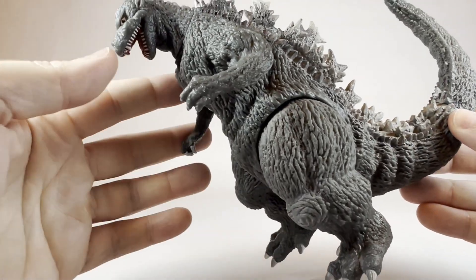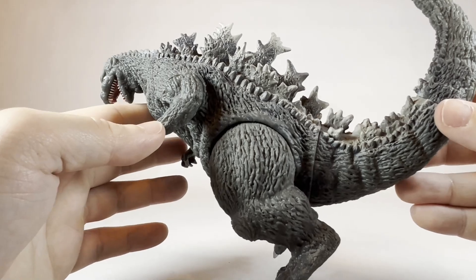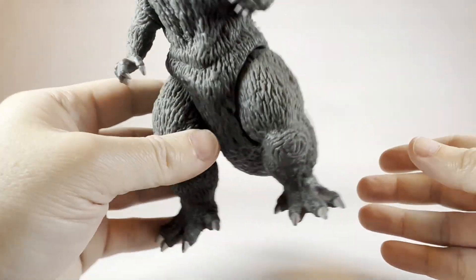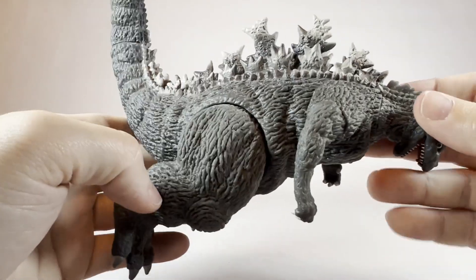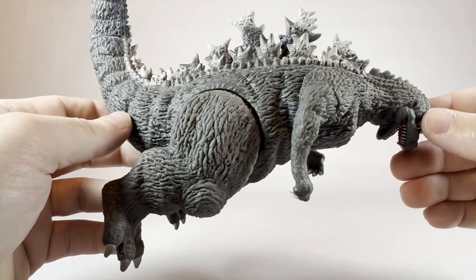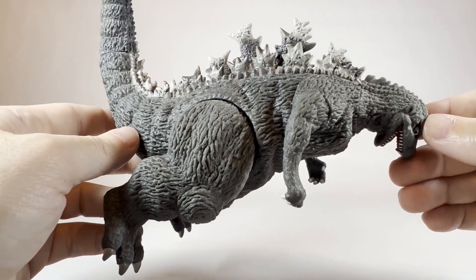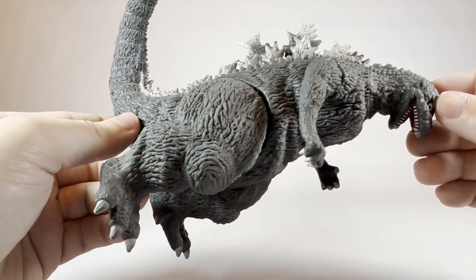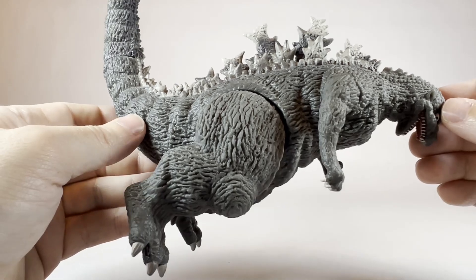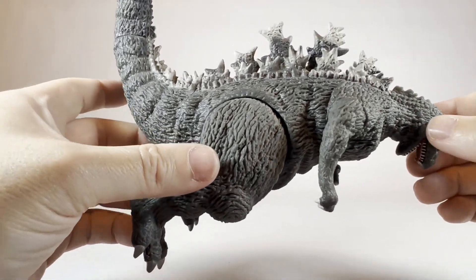The skin color is a much lighter gray — still a dark gray, but much lighter than, say, the 1968 Godzilla I just unboxed and the Millennium Godzilla. Those two figures had that very dark, charcoal gray on the skin, almost bordering on black as the primary color — very, very dark gray. But this guy is much lighter in color.